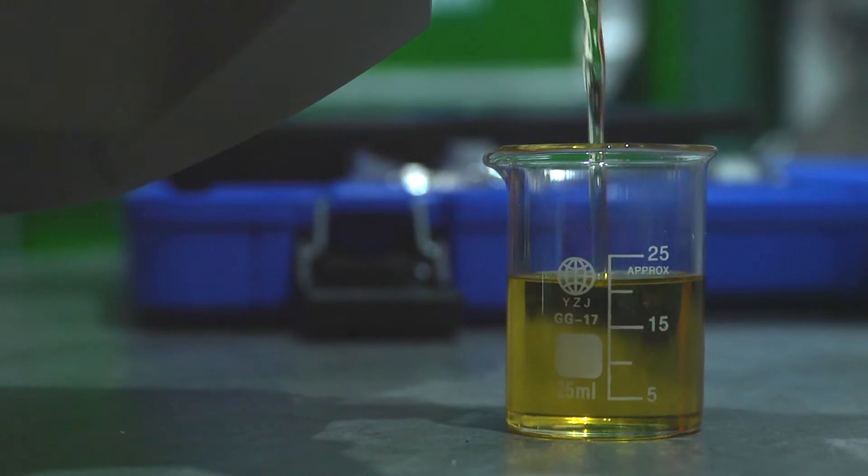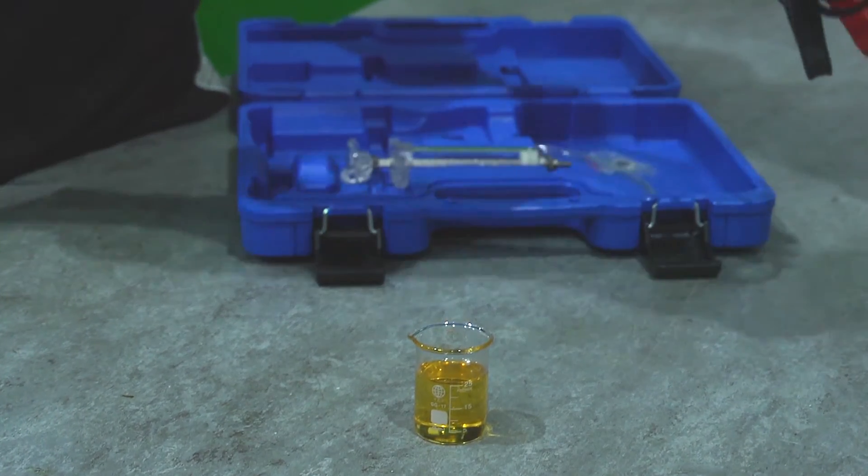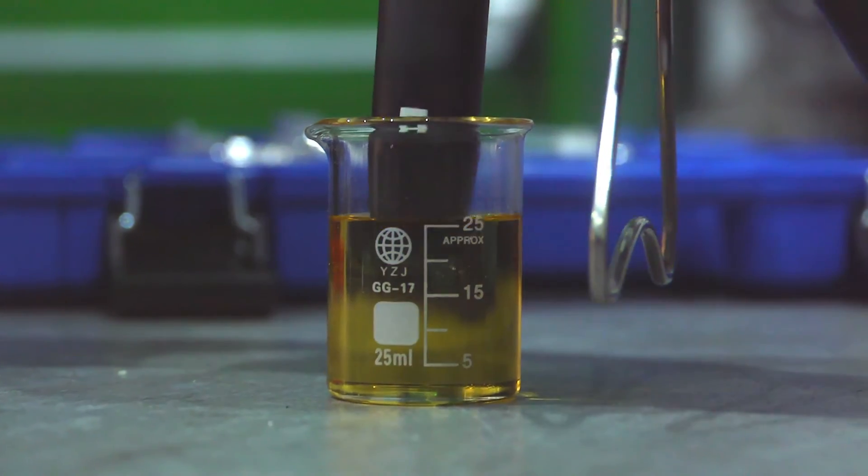It works on all grades of brake fluid, shows clearly the temperature the brake fluid has boiled at, and recommends whether the brake fluid in the vehicle should be replaced or not.